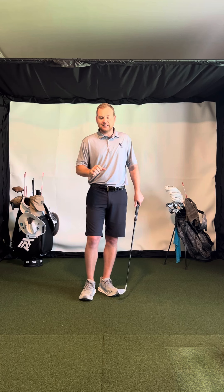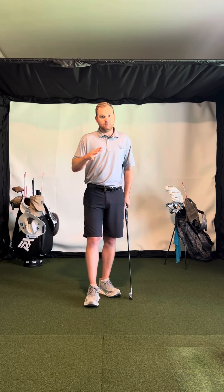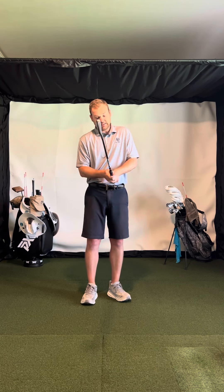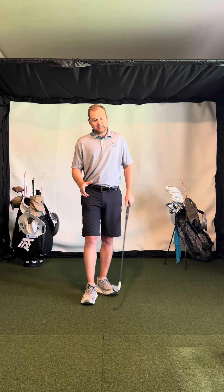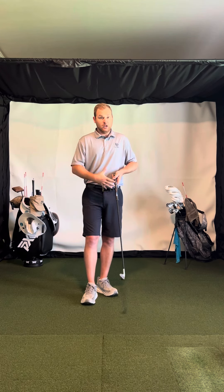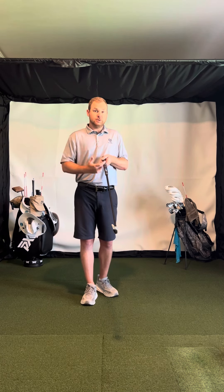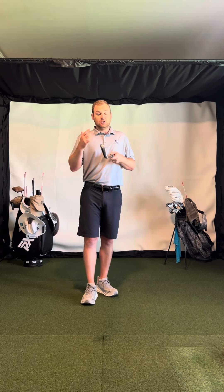Another way you can prevent issues is with grip size. If any of you have arthritis, I have clients who literally can't play full rounds unless they have a grip that's big enough. I highly recommend the Jumbo Max Ultralight Grips. They'll help with your grip and the functionality of everything — you can hold it firmly but still soft. Most people who put these on also add anywhere from three to five miles per hour of club head speed, which is really fascinating.